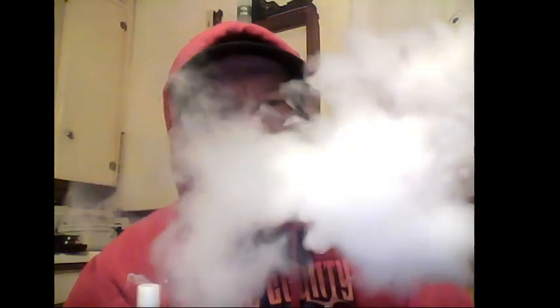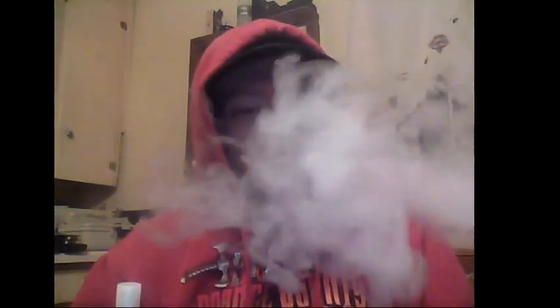I decided tonight to put up a couple of videos using this current setup, which is working quite well. What is in here? It's just beautiful and it's not a juice hog at all, which is amazing to me. But the production is amazing.